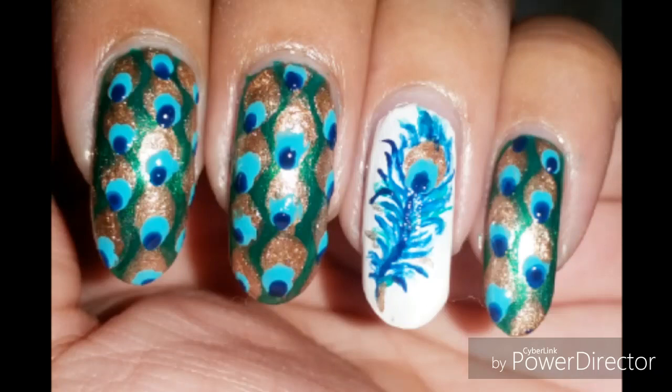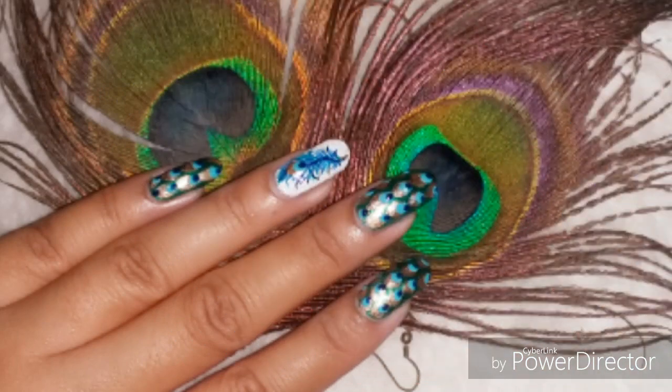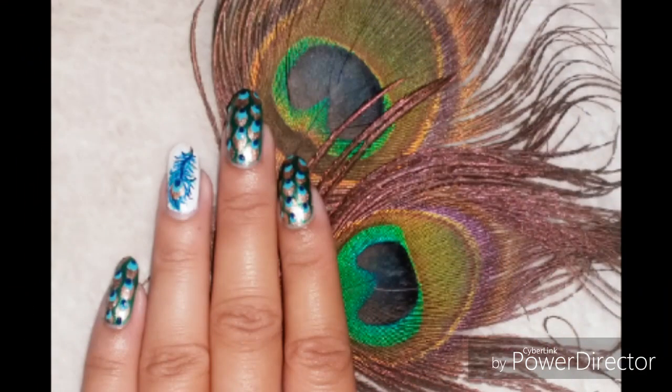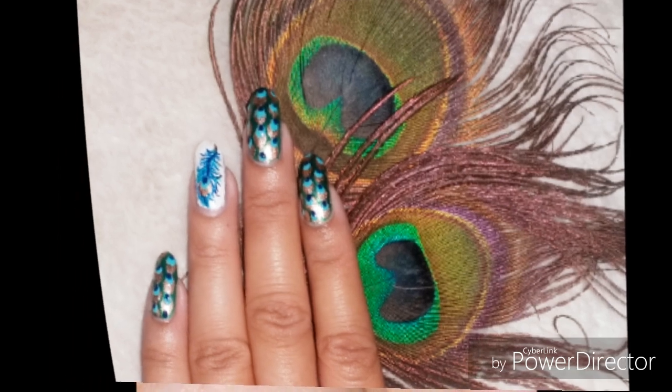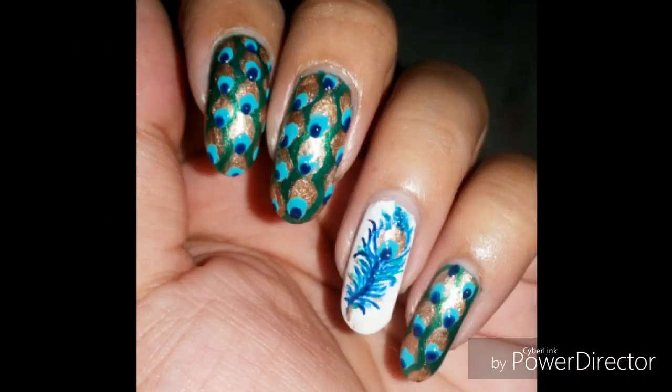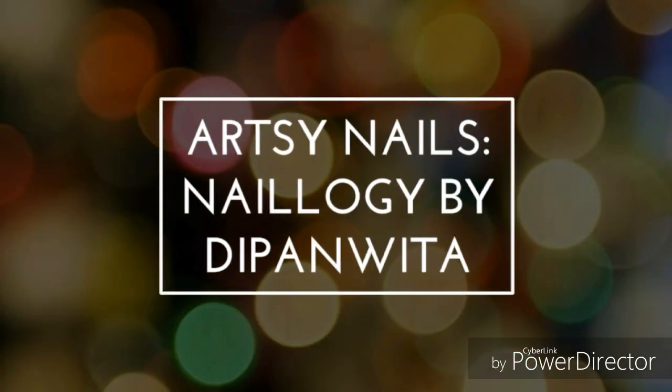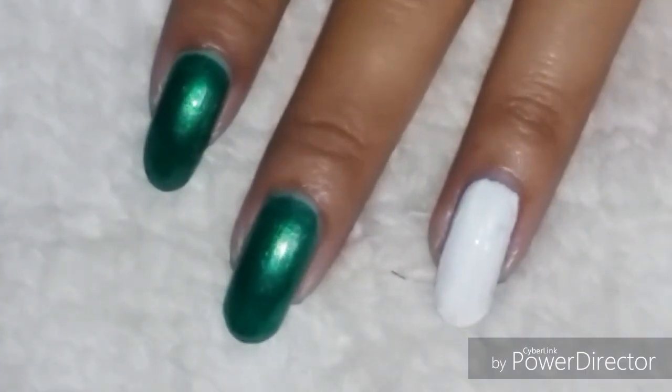Hey everyone, welcome back to Artsy Nails, Nail-ogy by the Pandita. Today I am doing peacock feather nail art, which is for an Indian festival called Janmashtami, which celebrates the birth of Lord Krishna. Lord Krishna loves to wear a peacock feather on his crown, so let's get started.